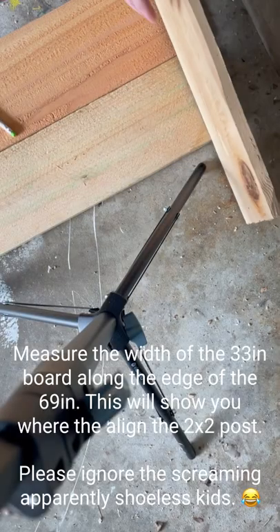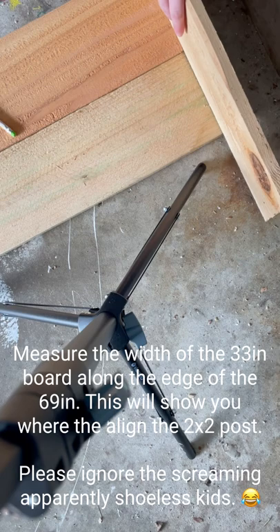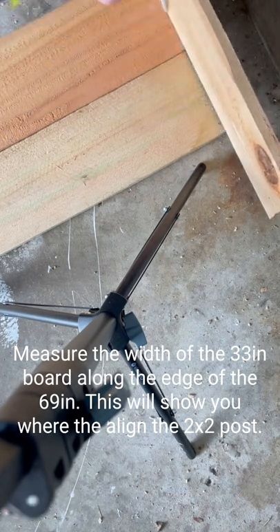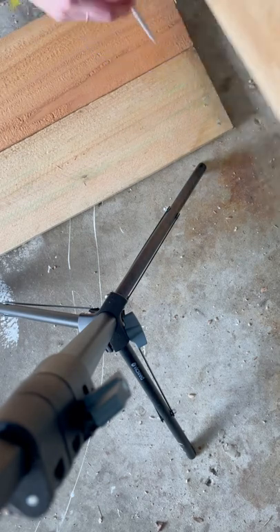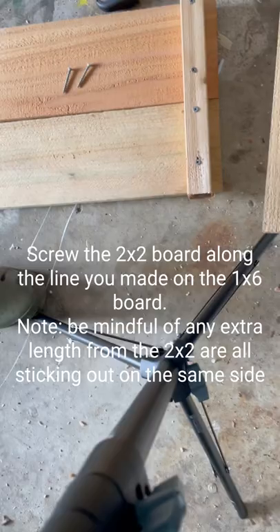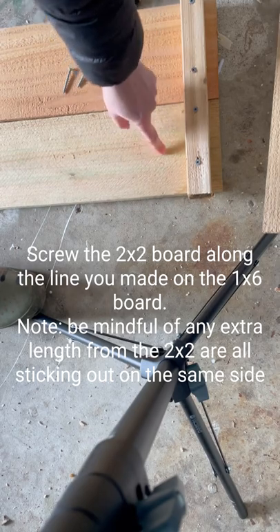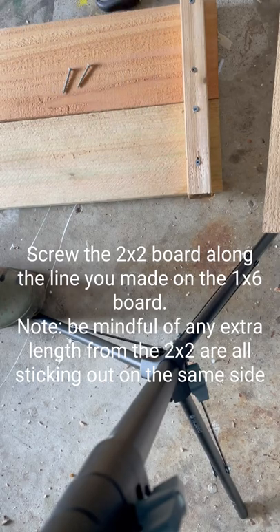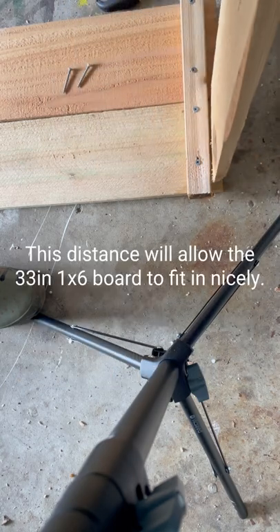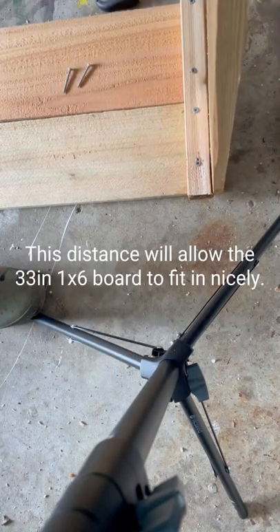Now I'm going to measure the width of the board so I know how to drill it in, because I'm going to have the other board line up nicely. I screwed the two-by-two directly into the one-by-sixes to give it support, and this spacing is so that the additional 33-inch one-by-sixes can fit perfectly in here.